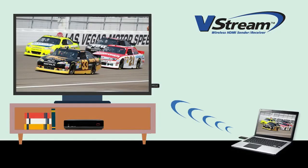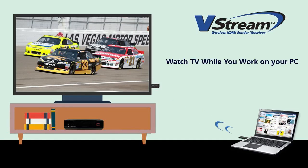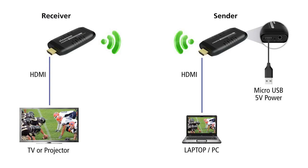Work and play at the same time. Watch TV while you work on your PC. Simply plug in the HDMI receiver to your TV and the sender to your PC. Entertain others while keeping up on your social media websites.